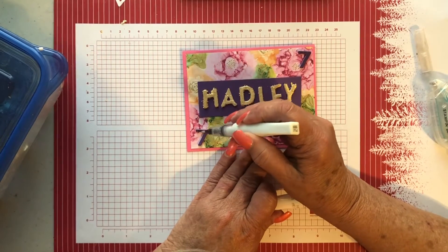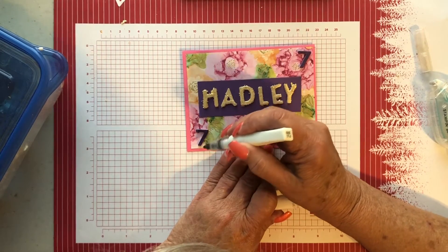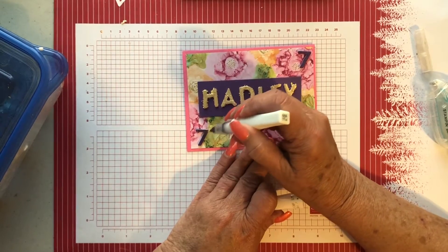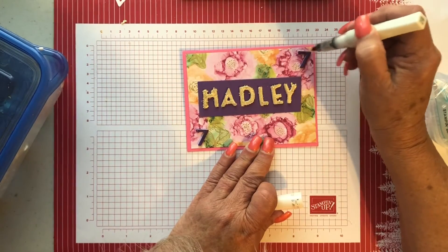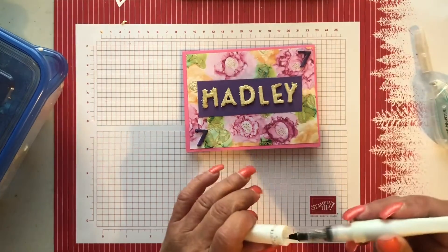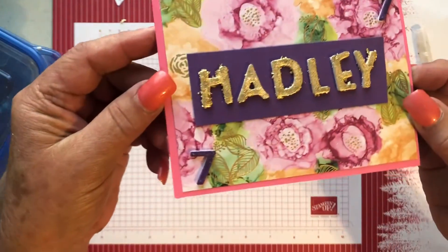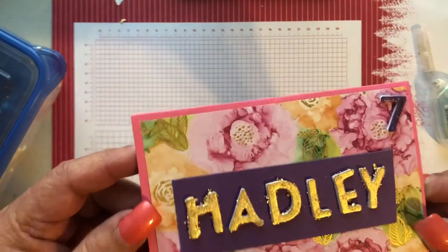Now we have to put a little sparkle on the sevens because we need a little sparkle on things. I have my Make-a-Stella — you might not be able to see it much on the video, but you can see it in person. It just puts glitter all over the cardstock and makes it shiny. It's really hard to see on the video, but in person you're going to be able to see that it's all sparkly, Hadley.